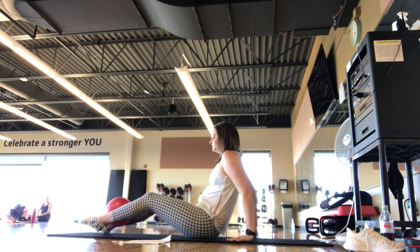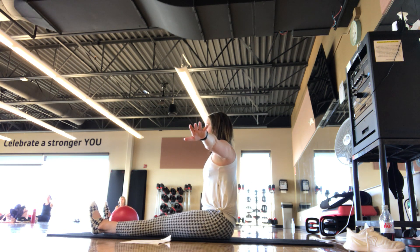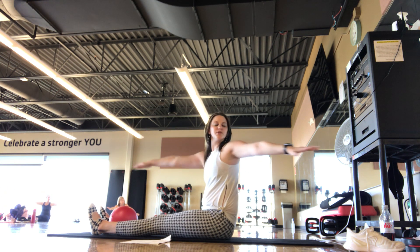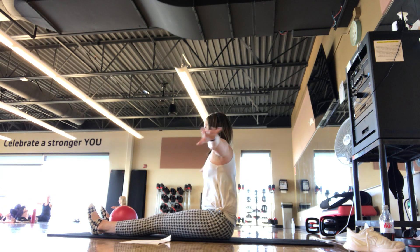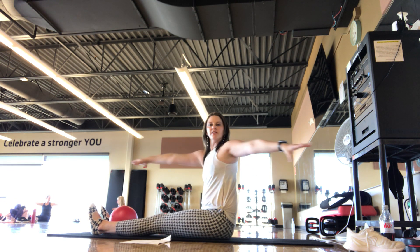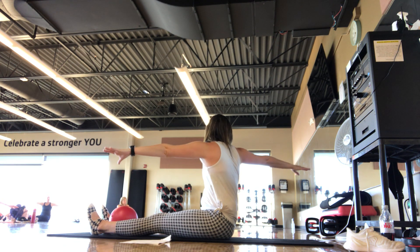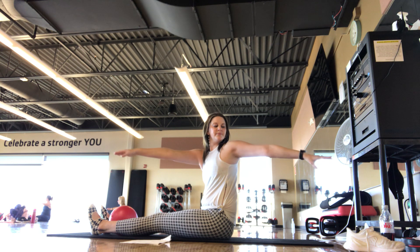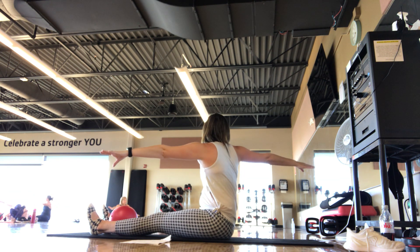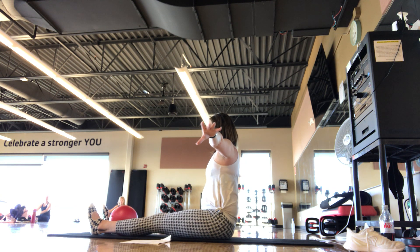Let's take legs straight out in front — ball goes in between the ankles, right above the ankles. Arms come out to a T, palms facing down, squeeze the ball. Pulse, pulse to the right — shoulders down. Pulse, pulse to the left. Spine twist — feel like your hips are in quicksand, they're not moving. One more side to side, finding that rotation. Pausing back at center.